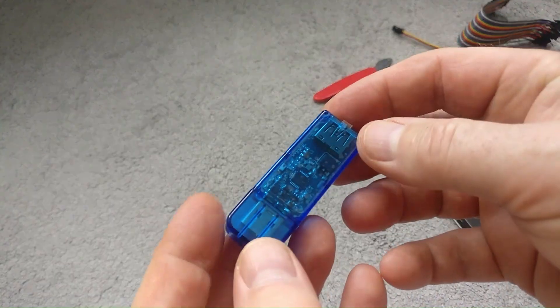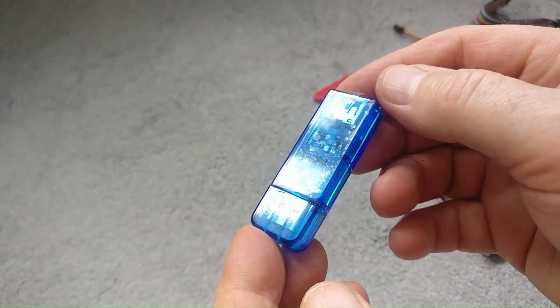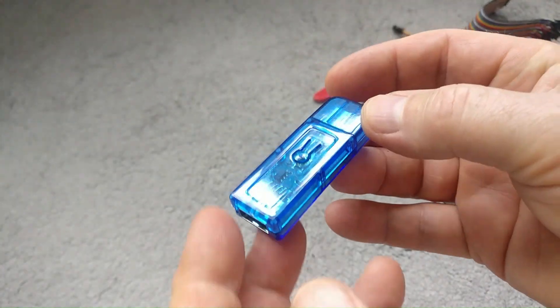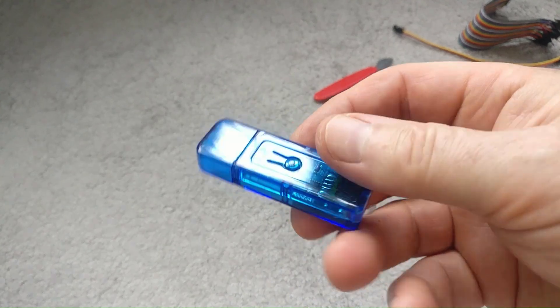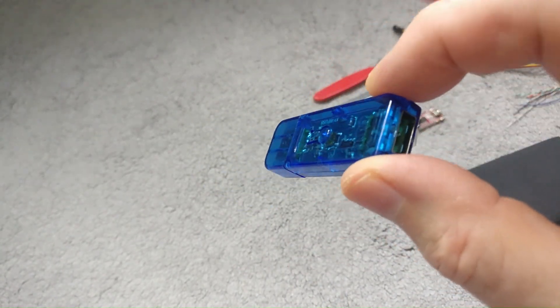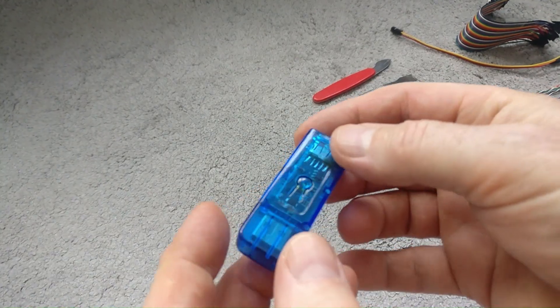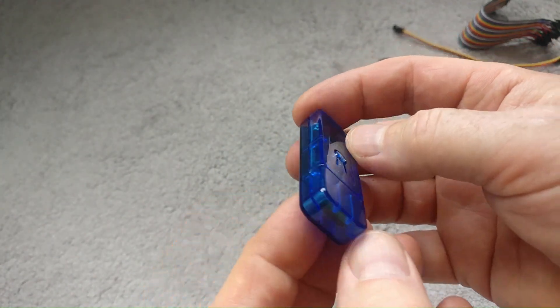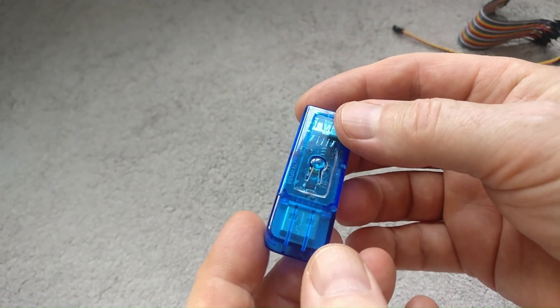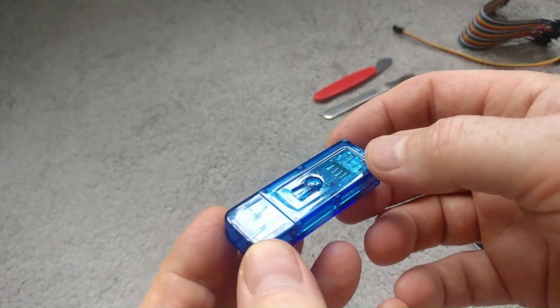Hi everybody, so today we're going to try and flash this CineLink USB Wi-Fi smart switch with Tasmota. By default, you can control this with the CineLink app which is cloud-based, and I don't really want to use a cloud-based app to control a local smart switch. I don't want to share my data. So once we flash this with Tasmota, we can control it completely locally without sharing anything over the internet.